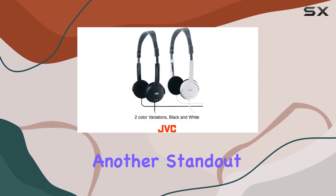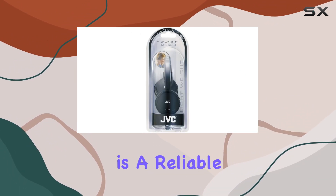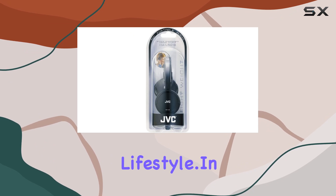Durability is another standout feature. Designed to withstand daily wear and tear, the HAL50B is a reliable companion for your on-the-go lifestyle.